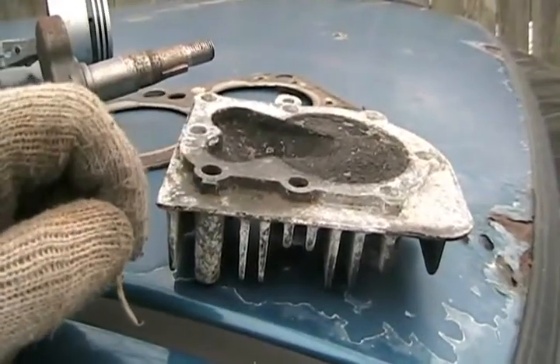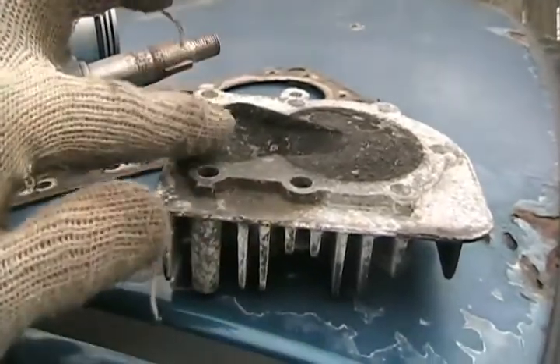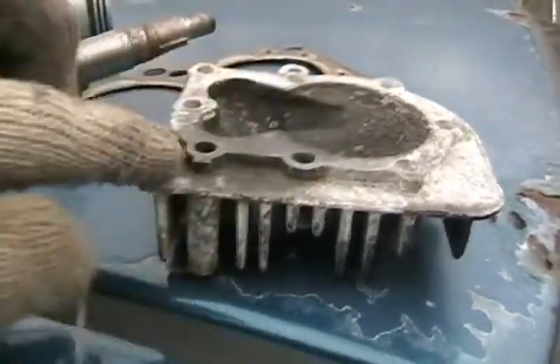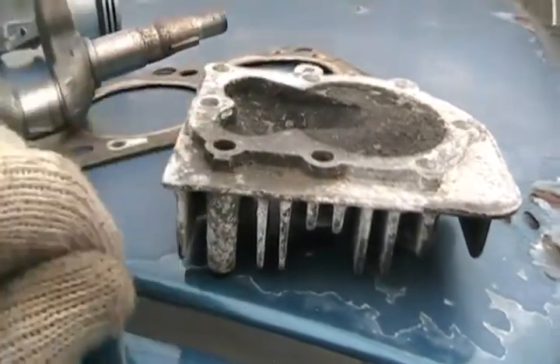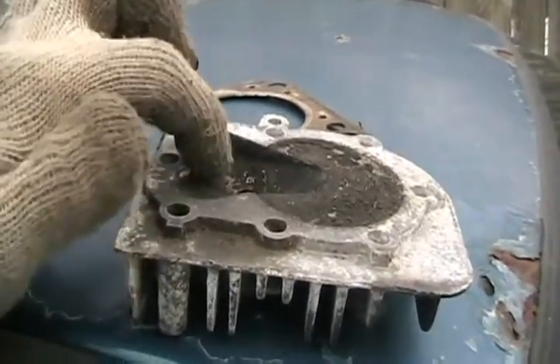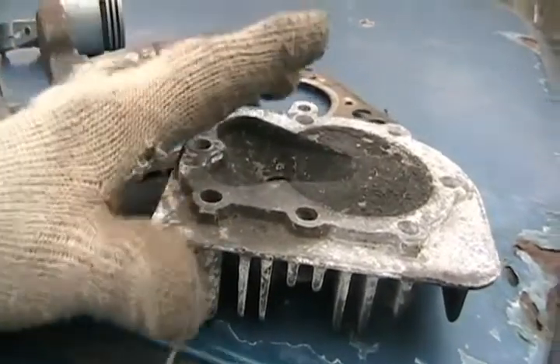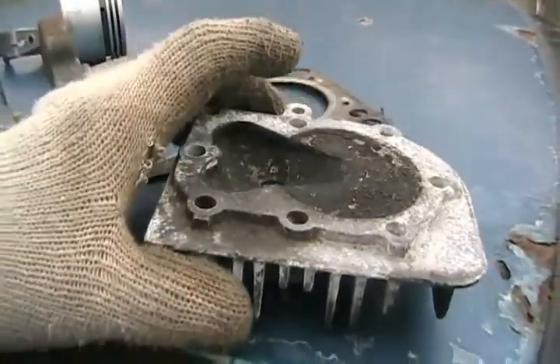Another thing you can do to increase horsepower, which is on the top end of the engine, is machine some of this surface off the head so that ridge would be shorter. That increases the compression ratio. If you machined a little bit off here, this might drop to say nine or eight cc's, so you'd get higher compression. That's free horsepower.